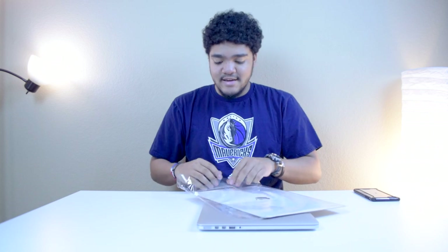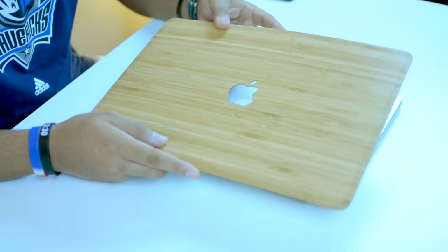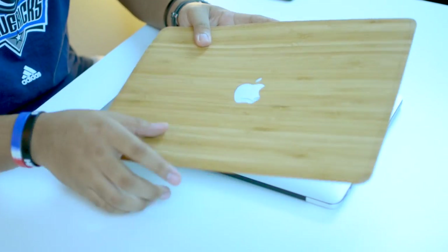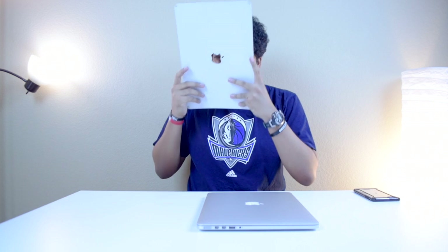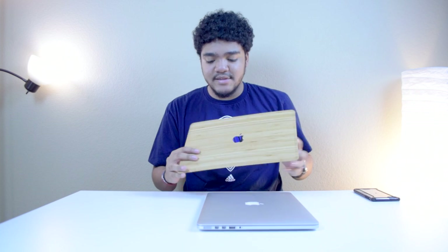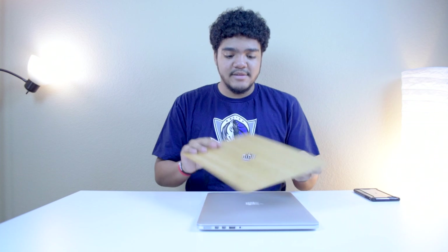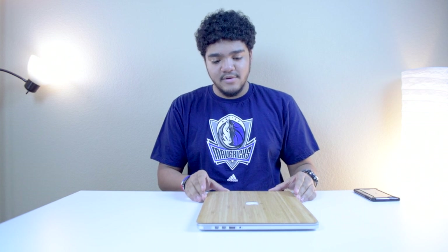This is one of the different shades of wood — they're all handpicked, which is really nice, and cut precisely for the device. First impressions: this is actually my first time taking a look at this. It looks really cool, really good. Wow, it smells like a furniture store — that is real wood for sure. It's a little thicker than the average sticker.